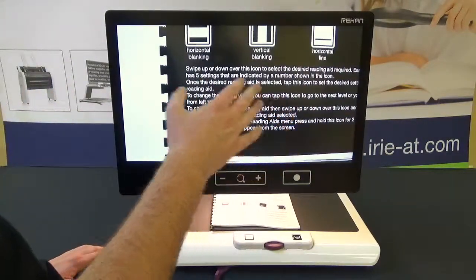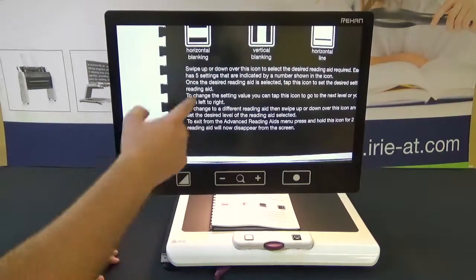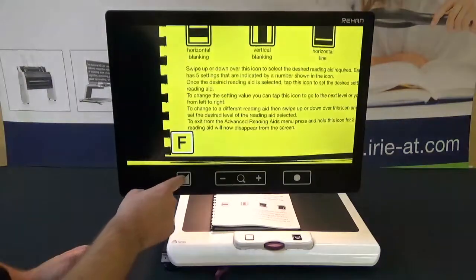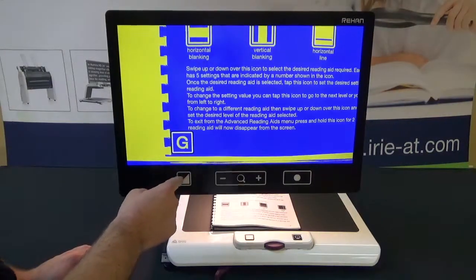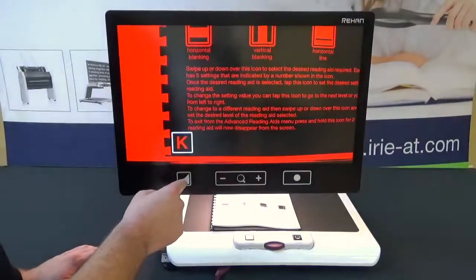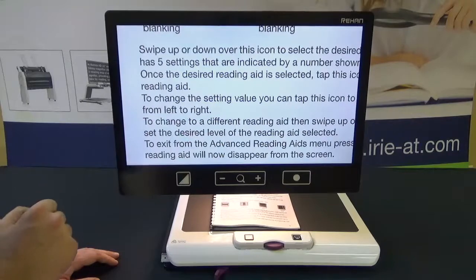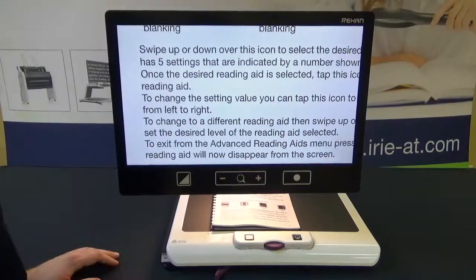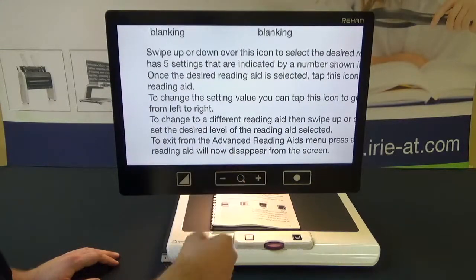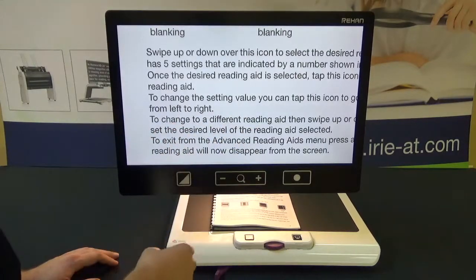When I switch from high contrast mode to full color mode it will adjust the zoom level. Continuing on: white on black, black on white, yellow on black, black on yellow, blue on yellow, green on black, black on green, red on black, black on red, and back to full color — you'll notice it zoomed in because I have a different zoom level set for full color mode. We also have plus and minus buttons for zooming in and out, which will zoom all the way up to 65 times magnification.